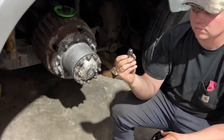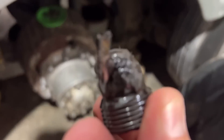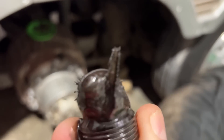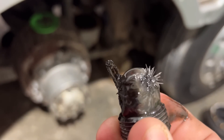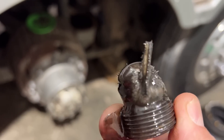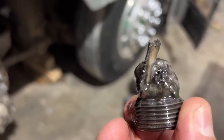When we got into this MCI bus that we were working on, changing the fluid in the differential — the gear oil — there was a big hunk of tooth in there and a lot of metal shavings, more than normal. That big tooth really concerned us, so we needed to look into it further and see what was going on. Something was obviously showing signs of a problem.